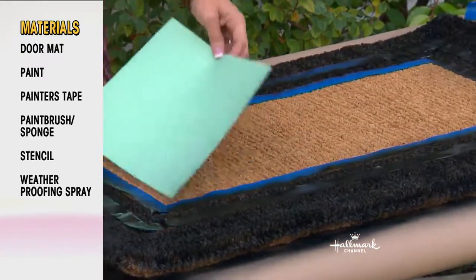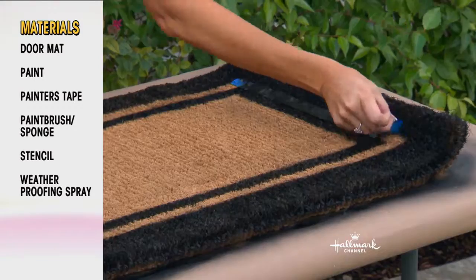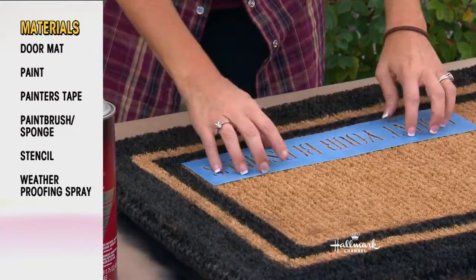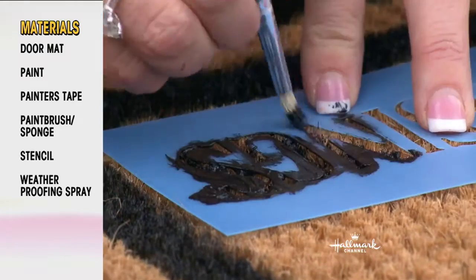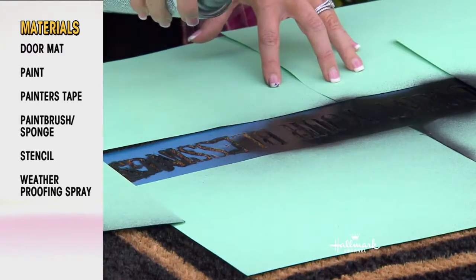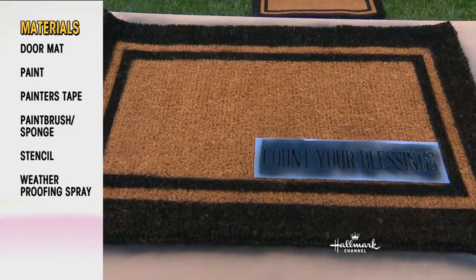I did the outside border all the way around with just spray paint — you can be pretty generous with it because it gets into the fibers. Then I pulled away the tape. You can do any stencil that you want — I put some adhesive on the back, placed it on the sisal, and then you take a little brush — or a sponge works as well — and apply it all the way around. Because it's such a hard material to work with, I actually went back to the spray paint, which works really well sprayed over the top.